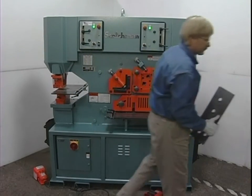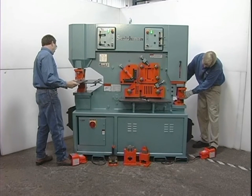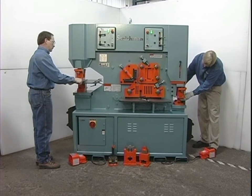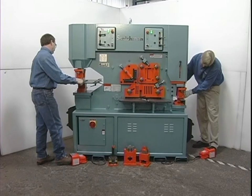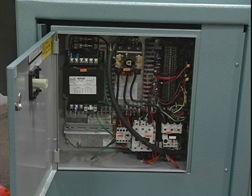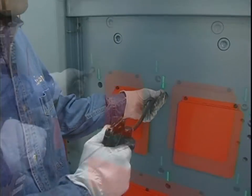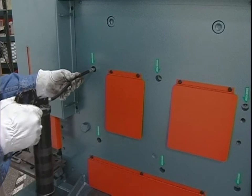Never leave this machine running unattended. Always be aware of what the operator of the other station is doing at all times. All electric work should be done by a qualified electrician. Set up a program of regular maintenance in accordance with the manufacturer's instructions.